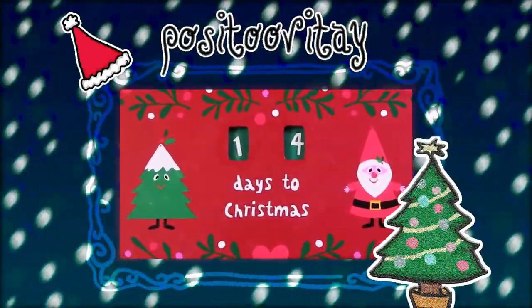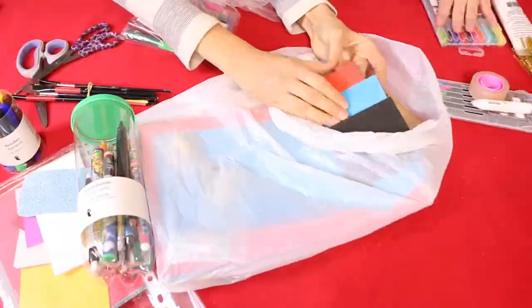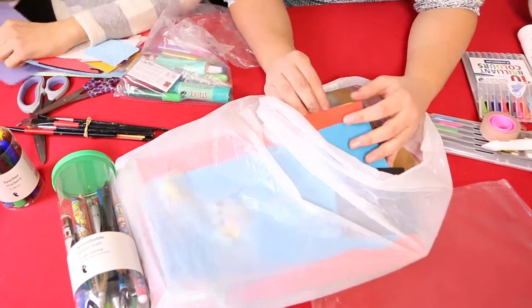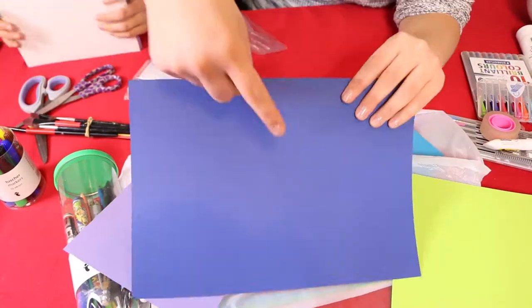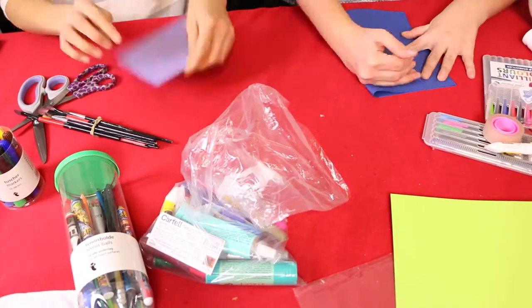Today we are making Christmas cards! And there's only one thing better than receiving a Christmas card or a holiday card, and that would be receiving a homemade Christmas card, holiday card. So yeah, we decided to make it on our own.